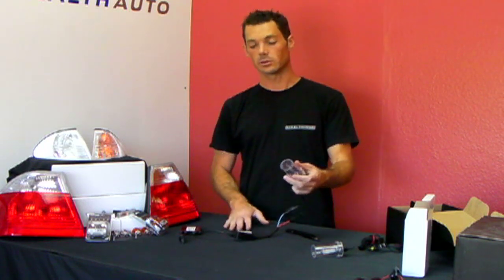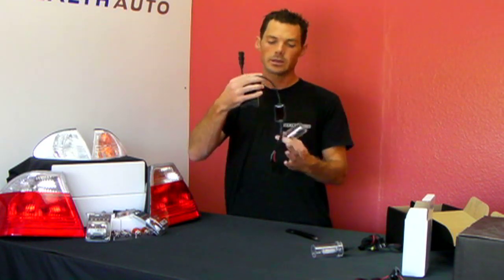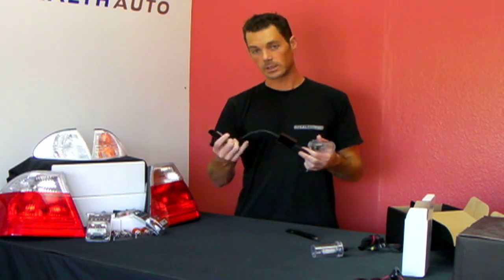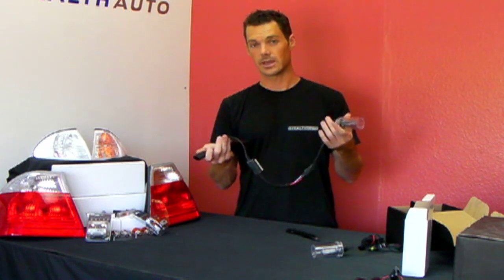Make sure before you do your install, you do test these. Hook it up to the car before you go through all the trouble of installing it, mounting the ballast, and finding a place for the wires. Just unplug the stock harness, plug it into here, and turn the lights on to make sure everything is working and make sure nothing got damaged in shipping.